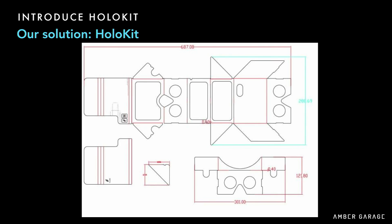This is a blueprint of the cardboard version of HoloKit. It's so simple, and it really works.